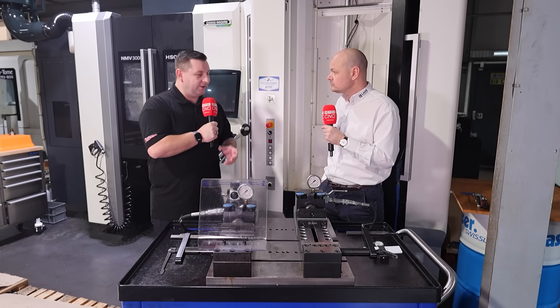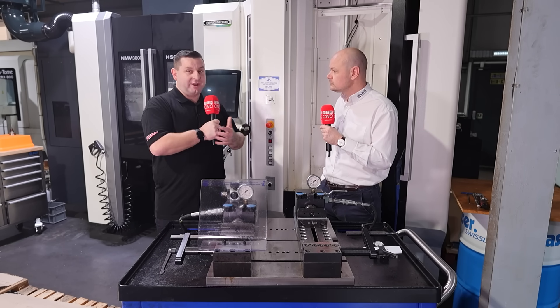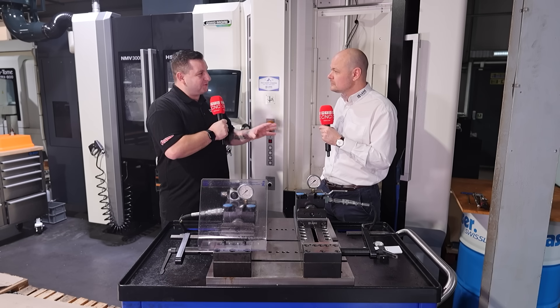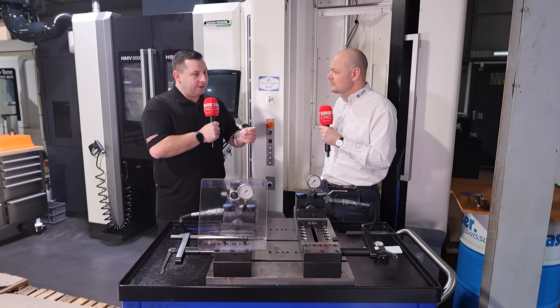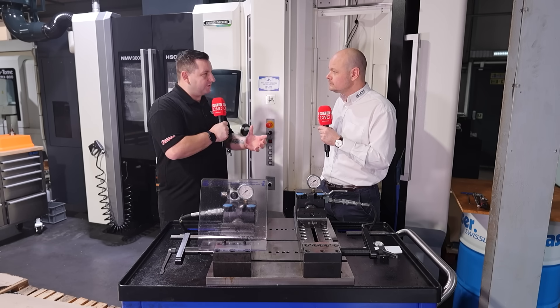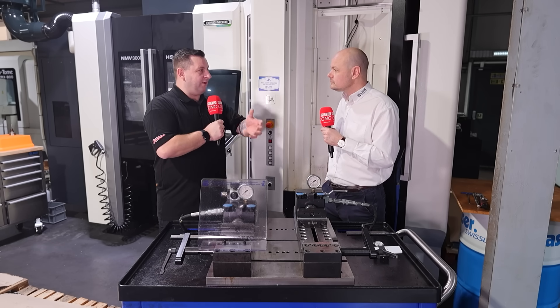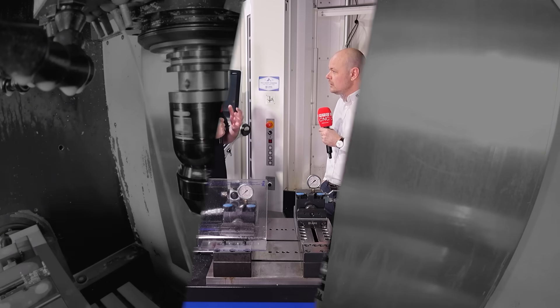Just before we move on from the stamper — as we travel around the UK and globally, there's one thing in particular people are now using the stamper for that it was probably never originally intended for: repetition. If they've done a part, taken it out, and realised it's out of tolerance and needs to go back in the machine, they're putting it back in the same teeth and it locates you...